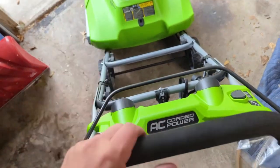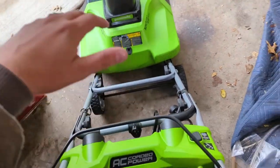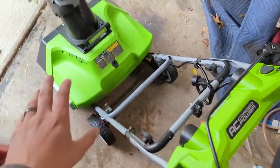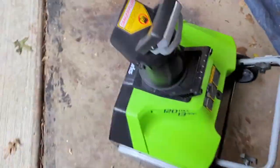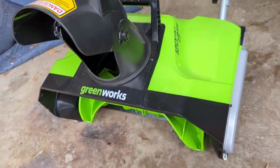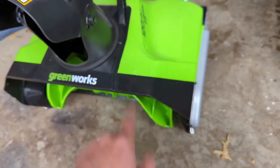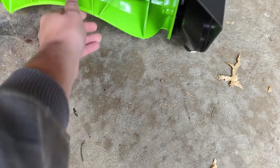Don't let somebody tell you this electric thing isn't enough. This is going to be plenty. I've dealt with snow six to eight inches deep before, and this little thing handles it — you might have to make a couple extra passes, but it is fine.